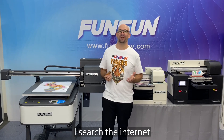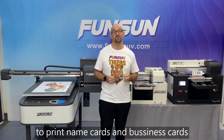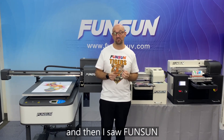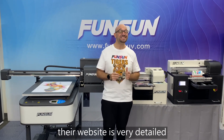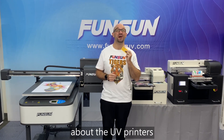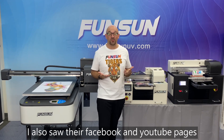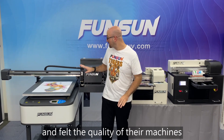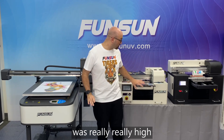I searched the internet for a UV printer to print name cards and business cards, and then I saw Fonson. Their website is very detailed and has all the information that I need to know about UV printers. I also saw their Facebook and YouTube pages and felt the quality of their machines was really, really high.